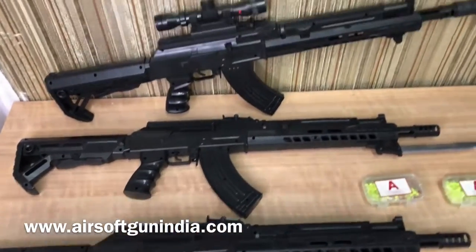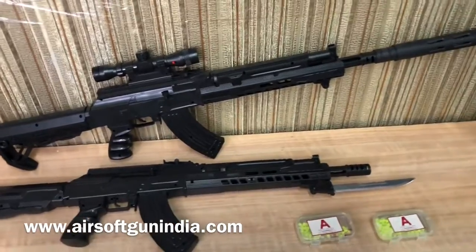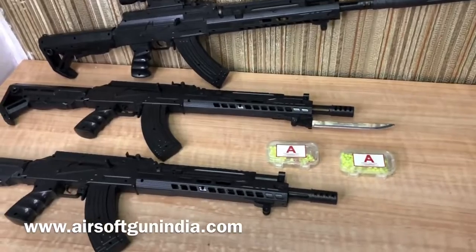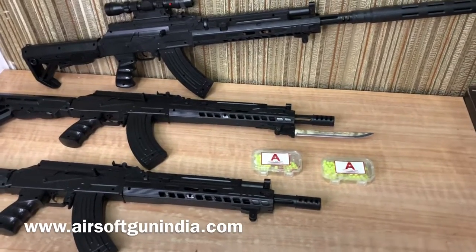First of all, let me tell you the features, and I will tell you the drawbacks as well. These are the most high quality basic guns available.